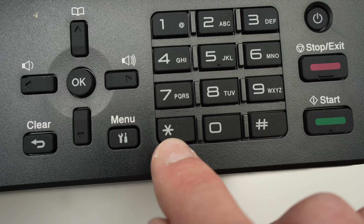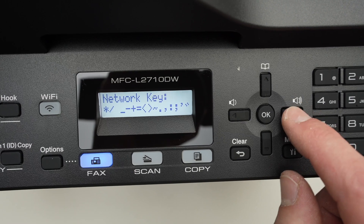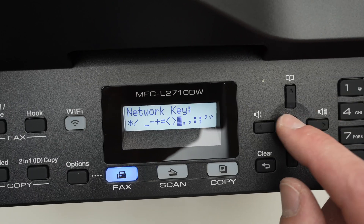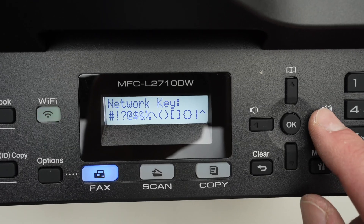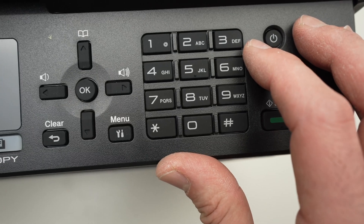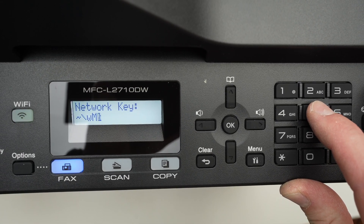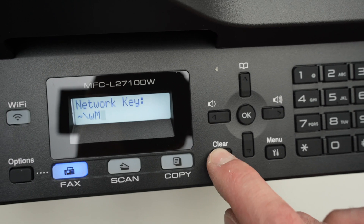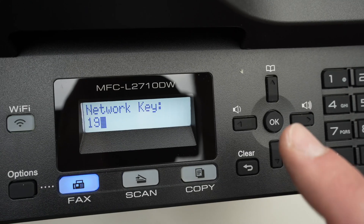If you want to type a symbol, click on the star. A symbol list will appear and then with the left and right arrows, you'll be able to select it. Press OK once you select the symbol if your password contains one. If you click on the hashtag sign, you'll get even more symbols. If you want to type a capital letter, let's say capital K, press the number five a few times until you see capital K. If you want to erase, press the clear button. To go to the next character, simply press the right side arrow after you type it.